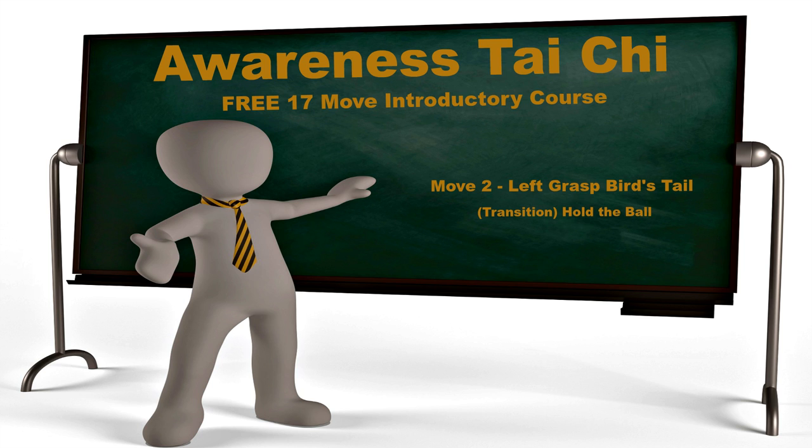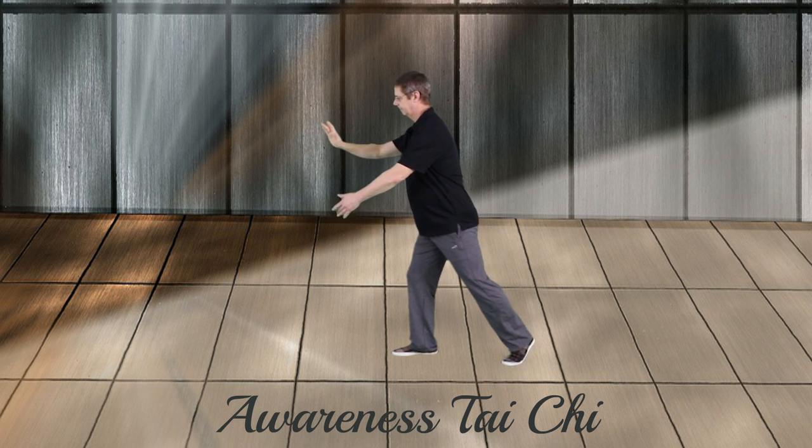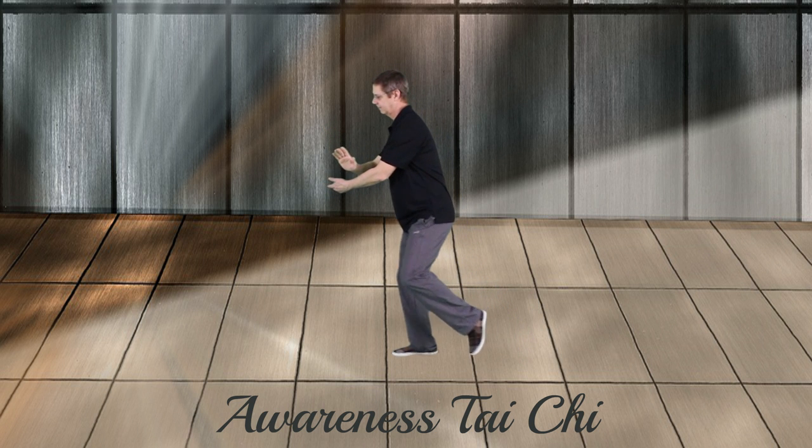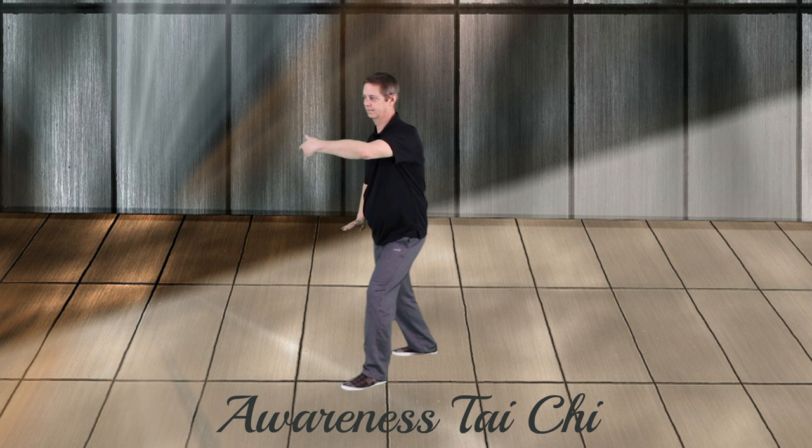Awareness Tai Chi, move two: left grass bird's tail. This move begins with hold the ball. Hold the ball is a transition move from one move to another — in this particular case, from the opening of Tai Chi to left grass bird's tail. Stand up, hold the ball, arms come together, relax the weight, left corner step, left grass bird's tail.